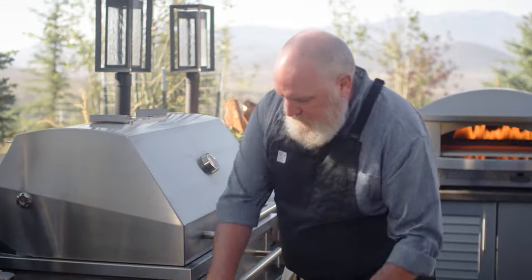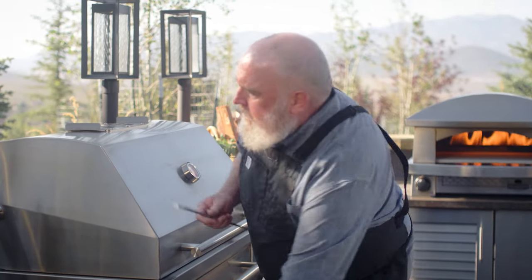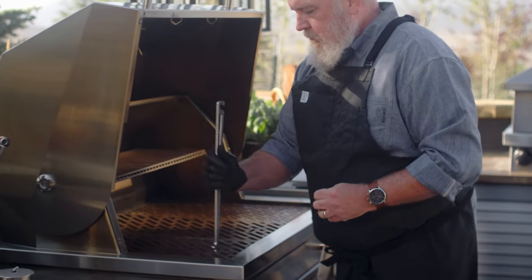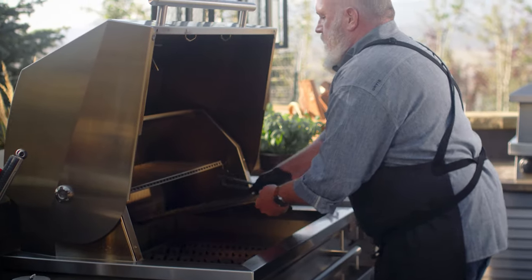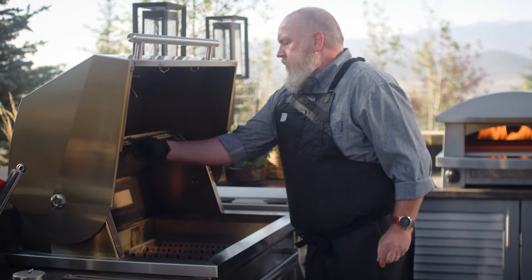The first thing we want to do is remove the cooking grates from the grill. There are two reasons for doing this. Firstly, it makes it easy to manage the wood fire down in the hybrid fire grilling drawer. And secondly, if the grates were in there, the fire would heat them to a point where the drippings from the beef would flare up immediately. You'll also want to flip the warming rack up and out of the way while it's still cool.